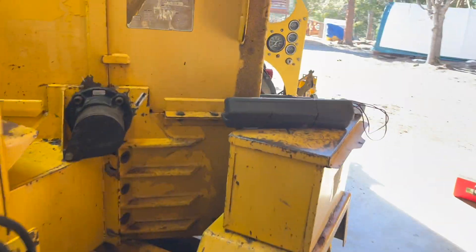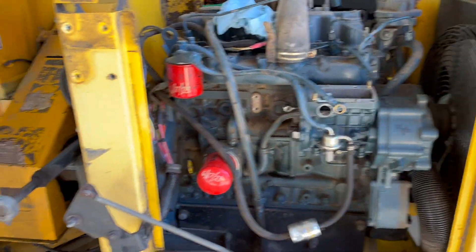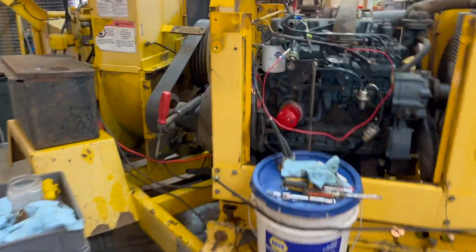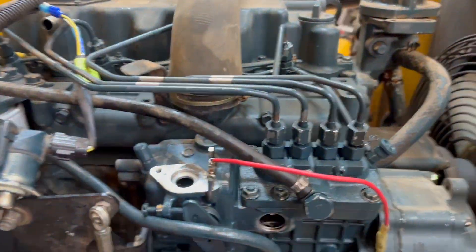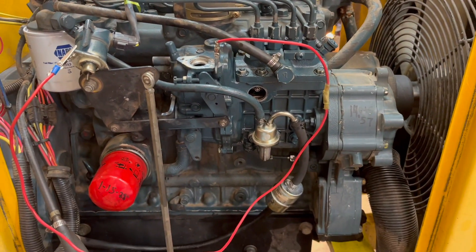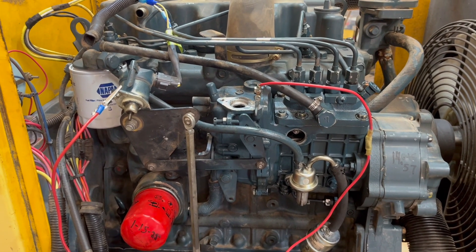What I did was pull an injector off the sister unit. We knew that one was running fine, perfectly okay. Tested it, pulled that pump off, put it over here, installed it — and guess what? All the smoking went away. However, it still wouldn't shut off and it started to not start.